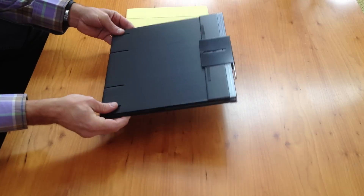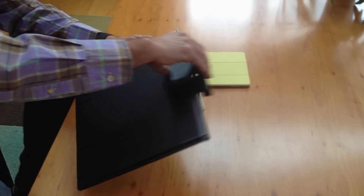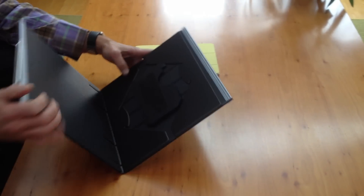I'll demonstrate how to use a FOPIDO stand with iPad Air. First, we'll unfold the stand.